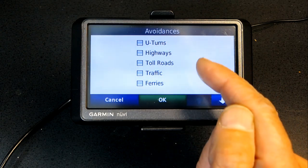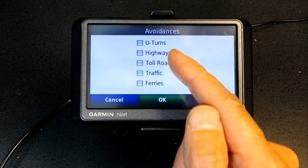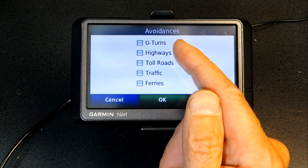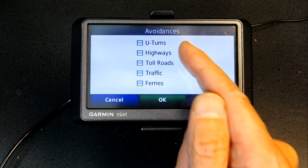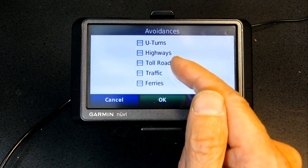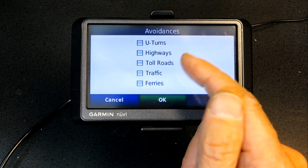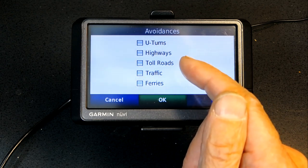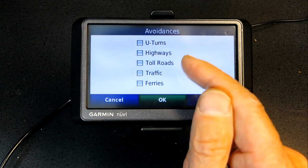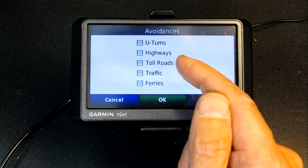Avoid Highways if you are riding a bicycle or motorized bicycle, which is very common in Europe, as they are not allowed on autobahns or highways. Avoid Toll Roads if you don't have cash or a credit card, or if you're traveling in a foreign country where they don't accept your payment method. In European countries, avoiding toll roads can be very handy.